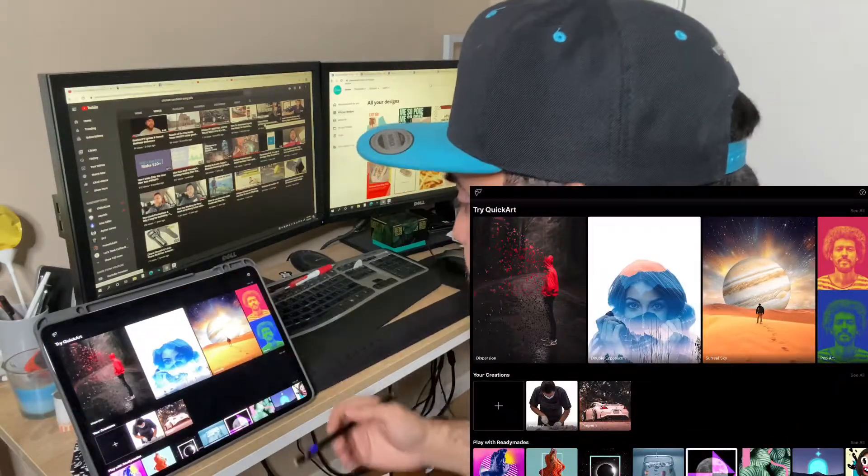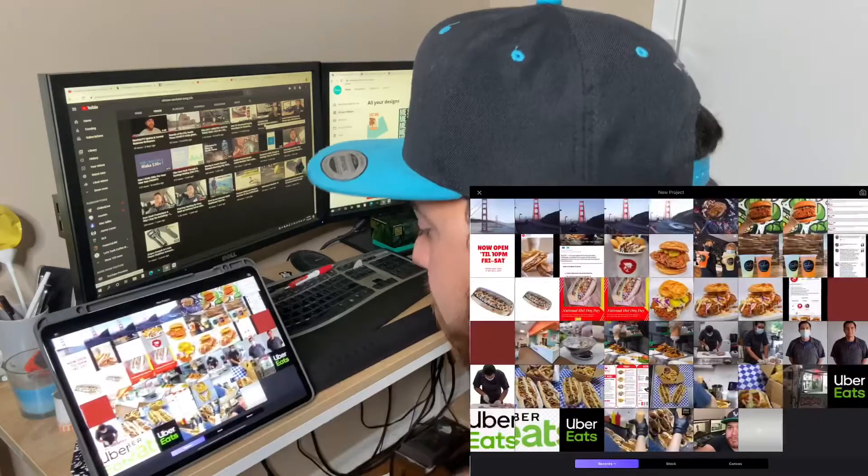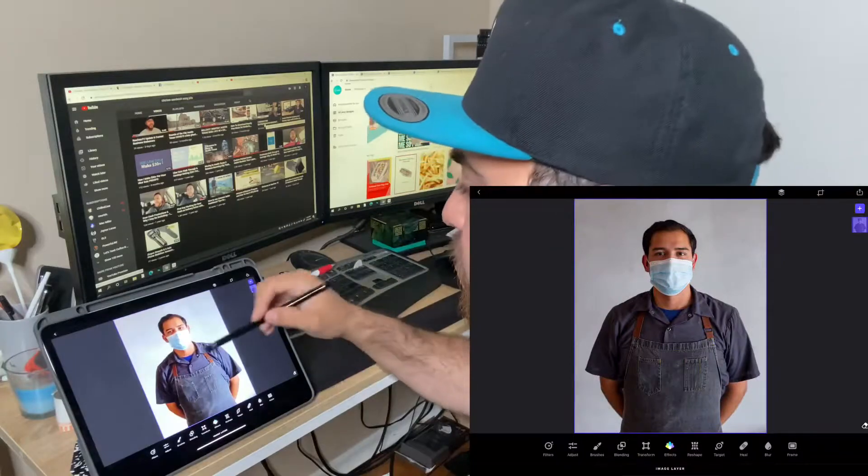So we're going to go ahead and open the PhotoFox app, we're going to click this little plus where it says your creation. Let's go ahead and open that, and today I want to show you how we're going to remove the background.